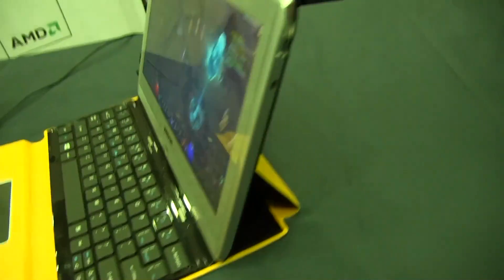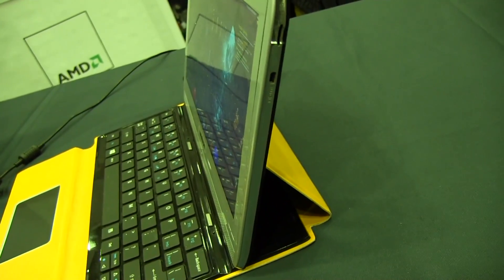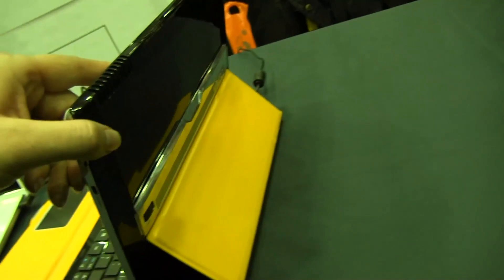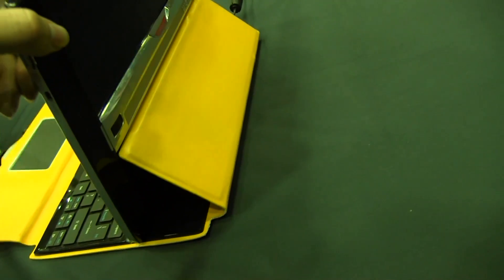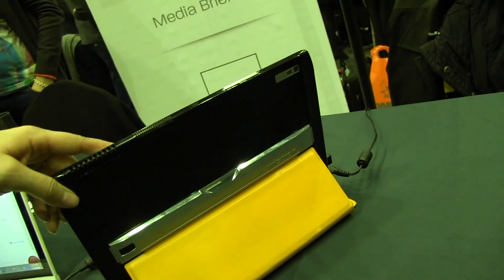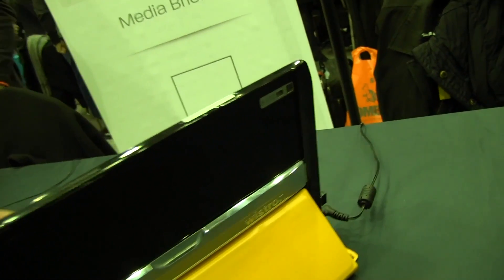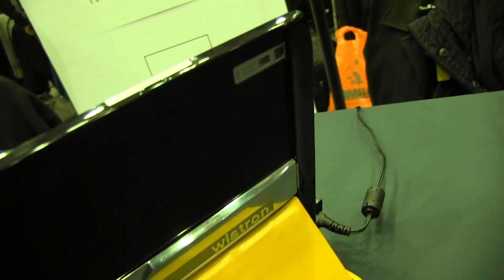If we take a look at the other side, you can see that we have a micro SD card slot and a mini HDMI. Around the back you can see it has a kind of flip stand, and then there's a lock. There's also an 8 megapixel camera with flash.